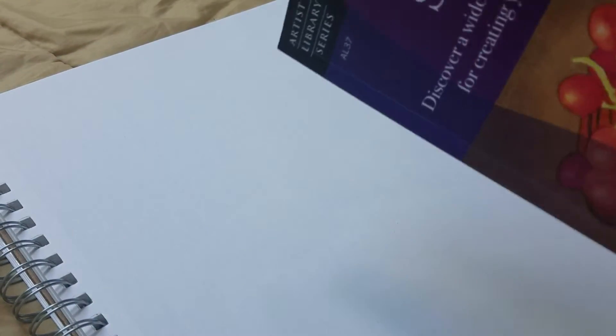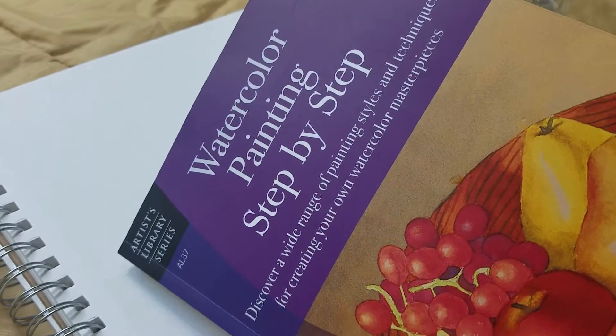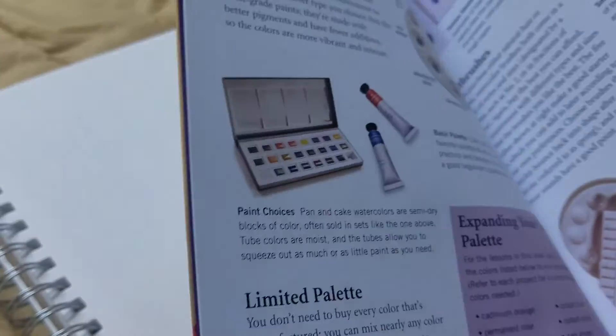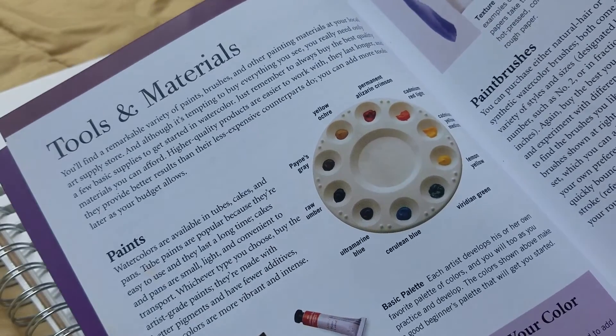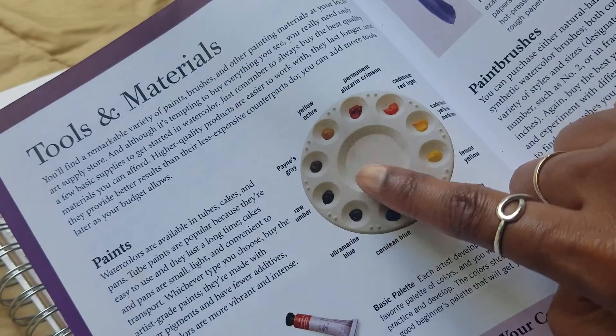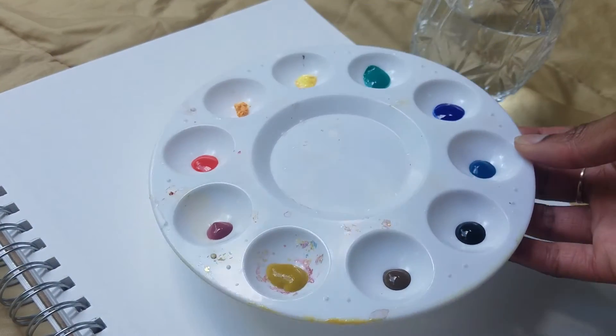Hi guys, welcome to Watercolor Painting College for Kids 2021. I'm going to start off by telling you about the book we are using for this course. It is called Watercolor Painting, Step by Step.